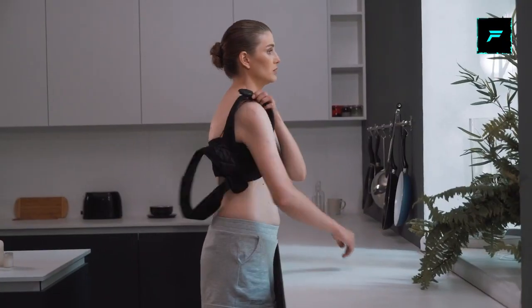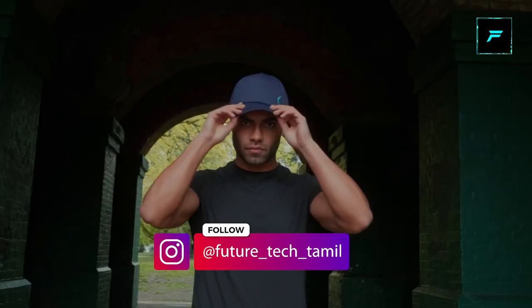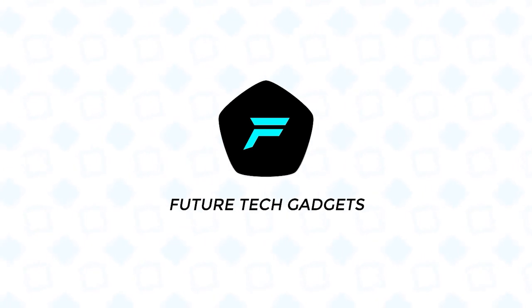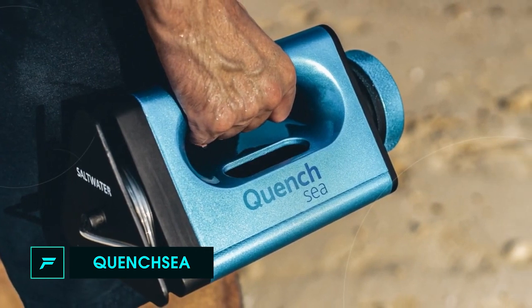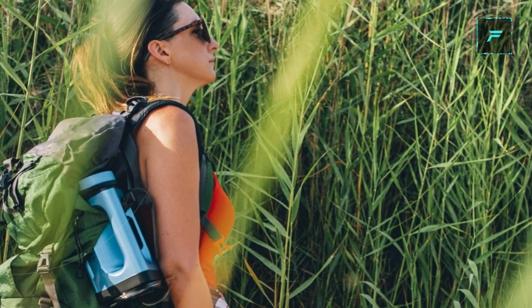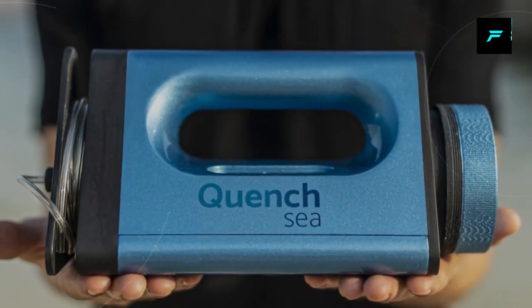Hey guys, I'm Gautam. Welcome to Future Tech Gadgets.